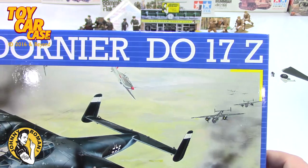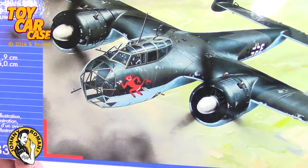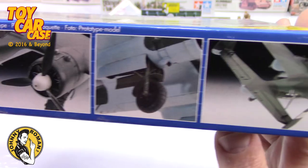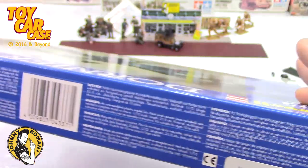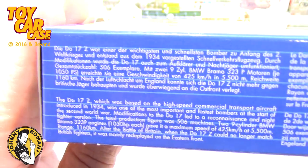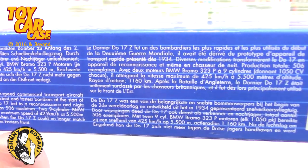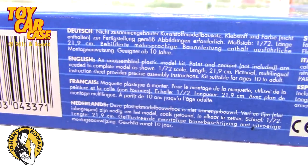Dornier Do 17Z - never heard of it. Look at that - he's spitting out a missile at them. Great details on this kit. This is a sealed kit, so everyone can participate.